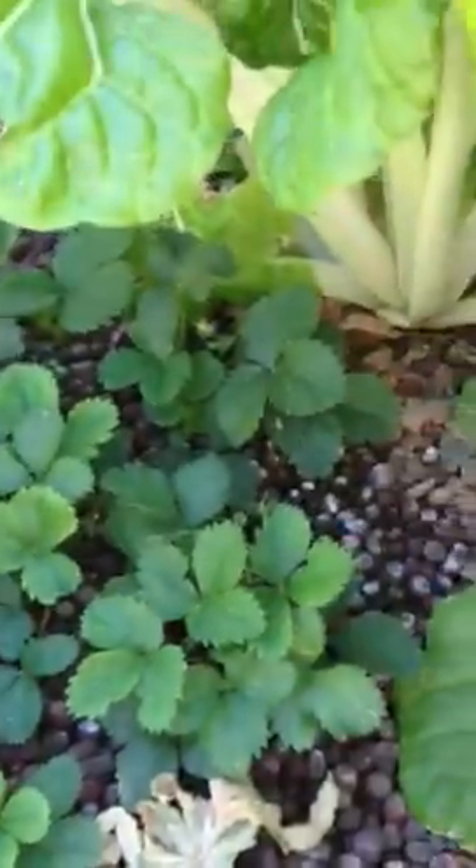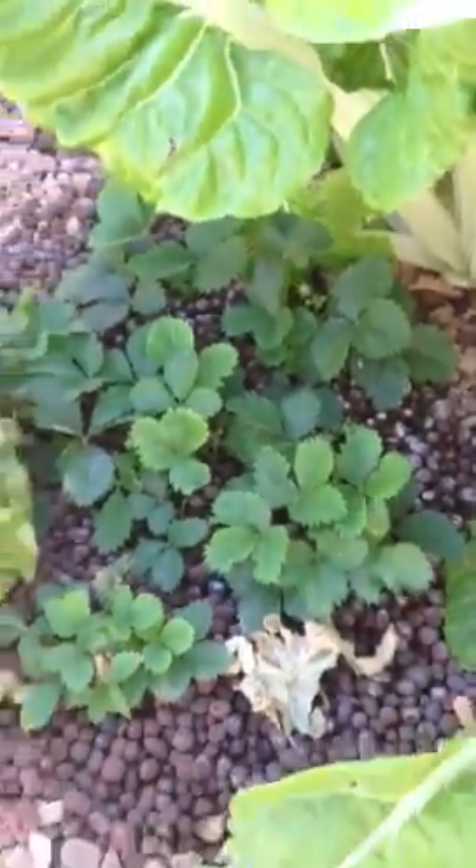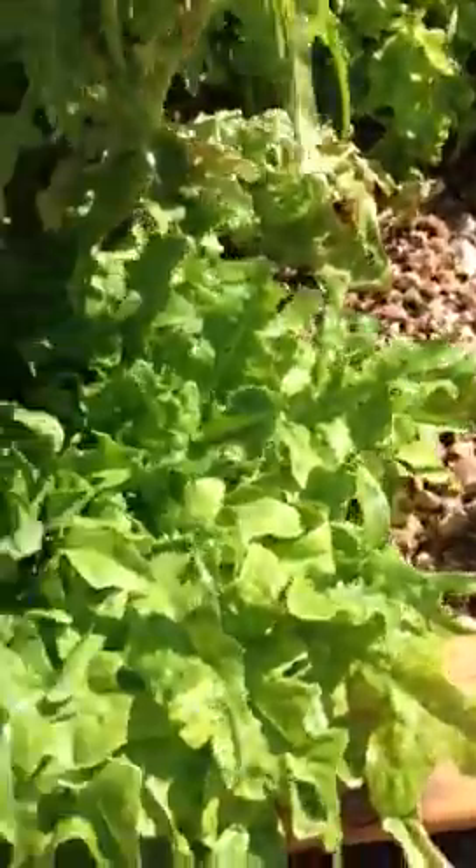Strawberries we just planted. We pulled probably ten berries off them so far. Something's eating the broccoli — we did have an aphid problem, hopefully that's gone. Another huge lettuce over here.